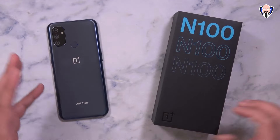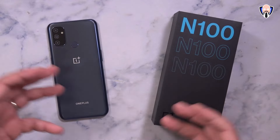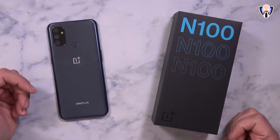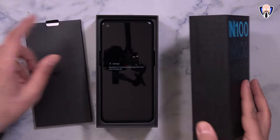I picked it up for $150 and I want to share with you guys my impressions of it — is it worth it for you to pick up or even consider, specifically since there's a carrier version here in the US. Now when it comes to the unboxing itself, the box is very simple. You can see 'Nord N100' and 'OnePlus' right there. So this is OnePlus's budget line of devices.